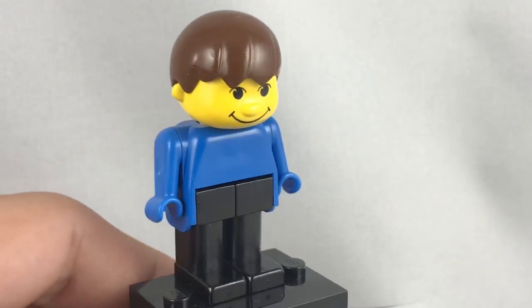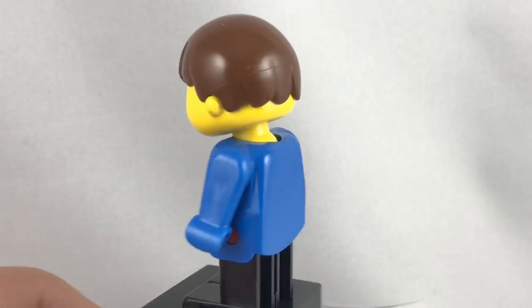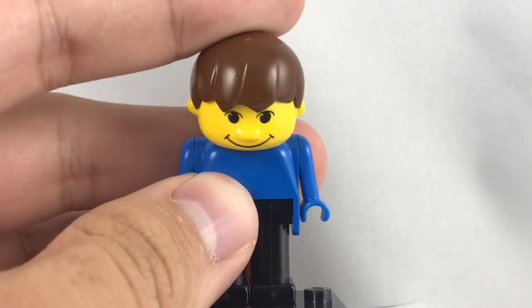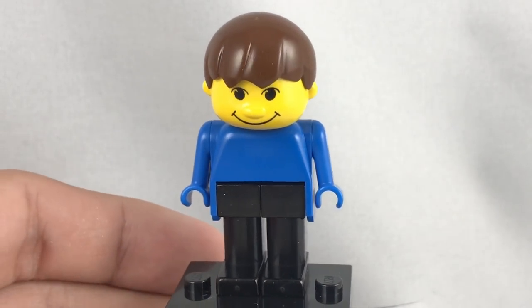I feel like if I ever wanted to represent myself as a Fabuland figure, this is how I would look, even though this barely looks like me. It has the brown hair — I guess we can get that. Now he just looks kind of sinister when he puts his head down like that. My gosh. I'm sorry I keep roasting this figure. Let's go on to the build itself.